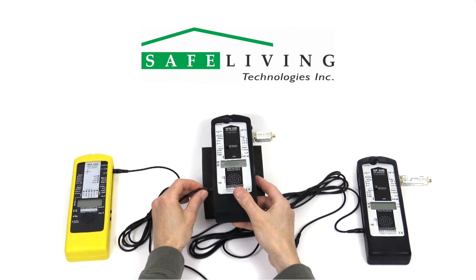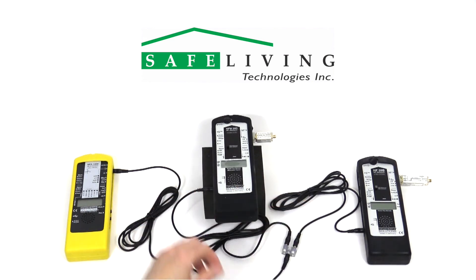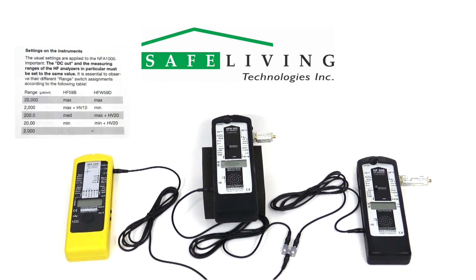Next, we need to decide on the desired power measurement range — in other words, what is the expected maximum measured value? This chart shows the different possible ranges, preamps needed, and the required meter switch positions. Check your settings and connections carefully.